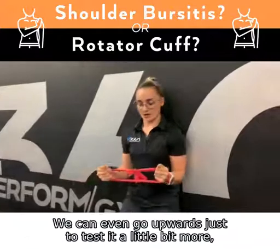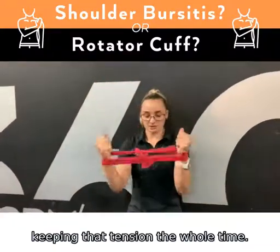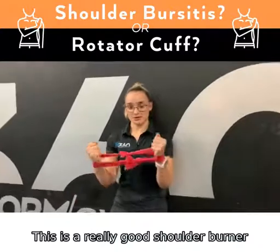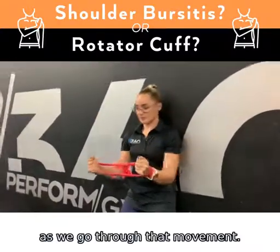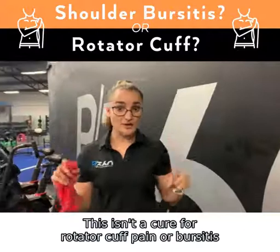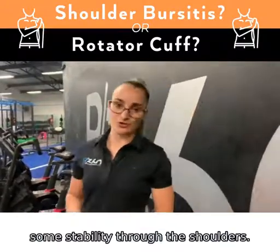We can even go upwards just to test it a little bit more, keeping that tension the whole time. We're aiming for some control — this is a really good shoulder burner as you go through that movement. Now again, this isn't a one size fits all and it's not a cure for rotator cuff pain or bursitis, but it's a really handy tool to help build up some stability through the shoulders.